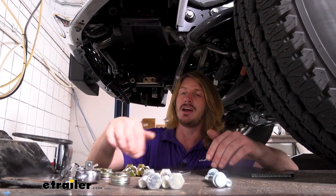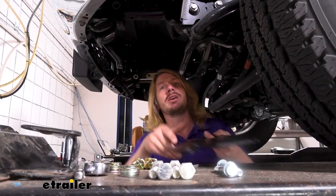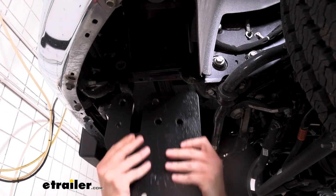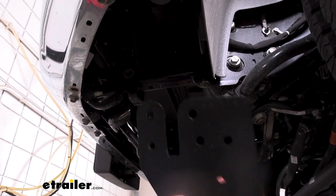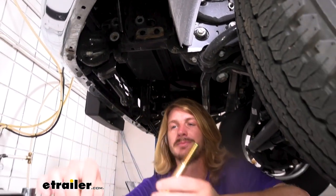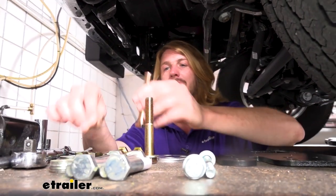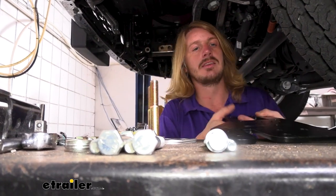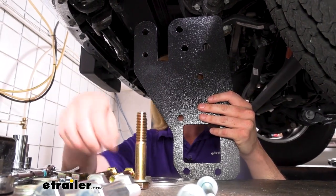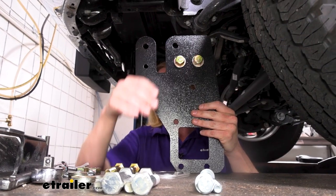So now we can go ahead and start installing our side plates. If you have a turbocharged model, or if you didn't have the brackets that were in place here, or if you don't have tow hooks, you'll want to refer to your instructions because the way you feed in your hardware is going to be slightly different among those variations. We have a naturally aspirated — no turbo. We did have the vertical brackets and we did have tow hooks, so if you've got the exact same truck, yours is going to be exactly like ours.